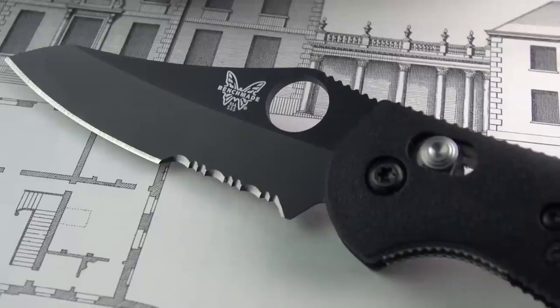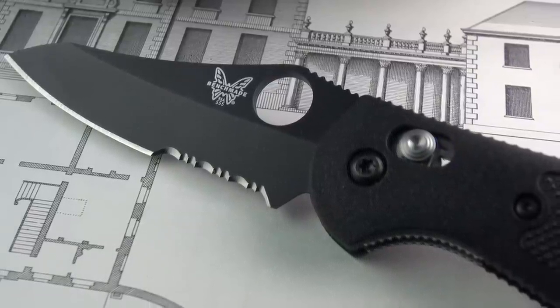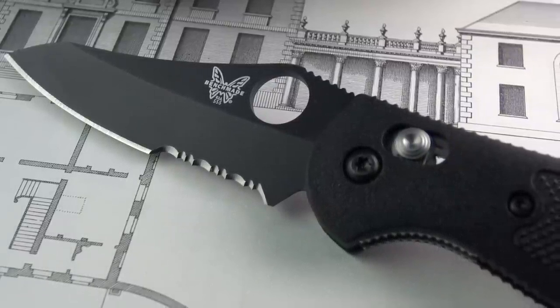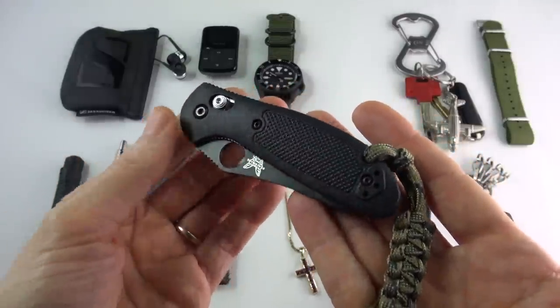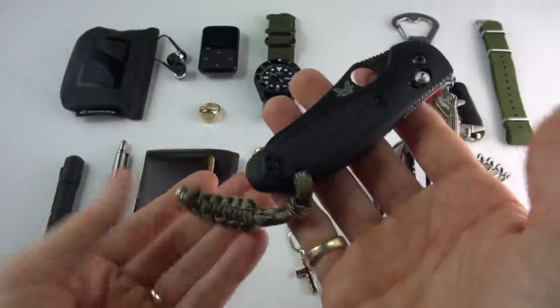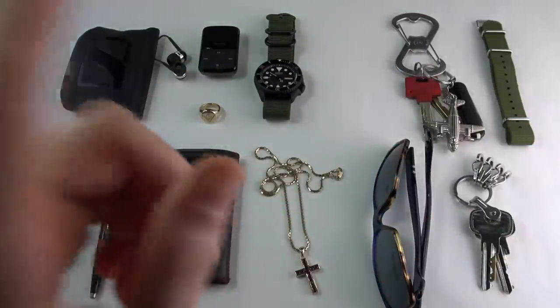I wanted something a little bit more gentlemanly, a little bit more traditional, especially for more formal occasions. It just feels a bit strange going to a posh restaurant with this in your pocket. For every day and casual, absolutely — I adore this knife. However, I'm going to upgrade it with this.